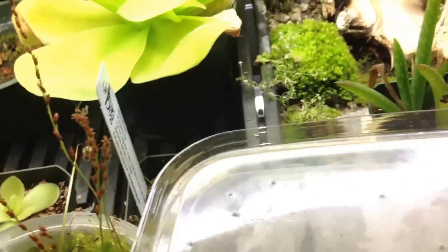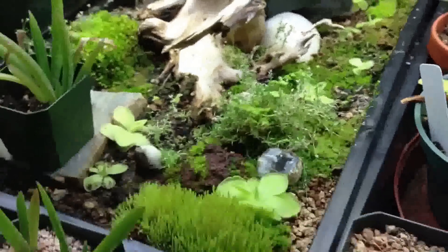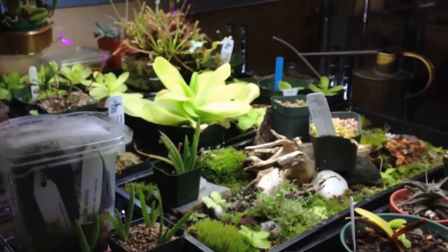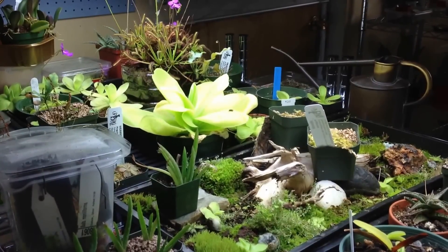Alright, I think that's everything. Hopefully I didn't forget something. Anyways, here's a nice shot of the whole table. Thanks for watching!